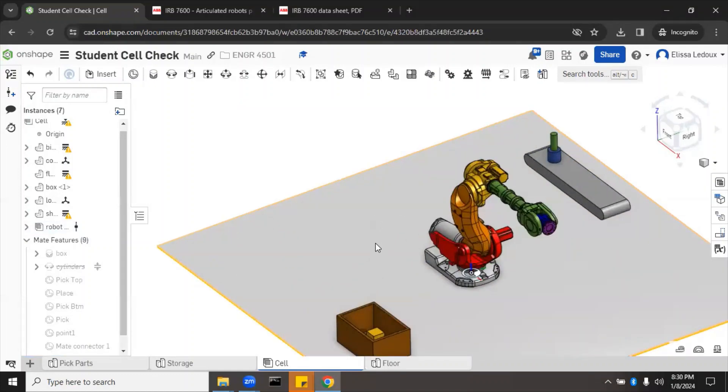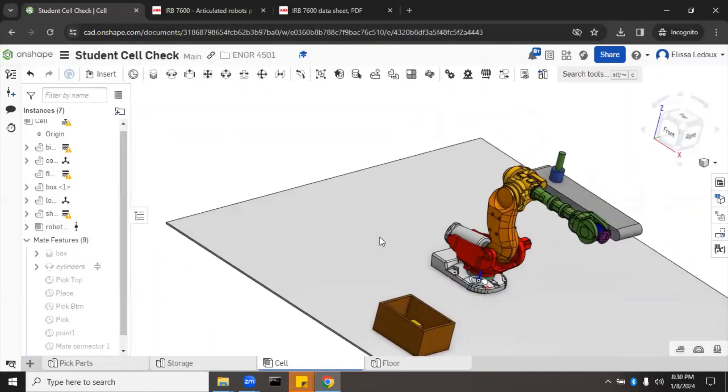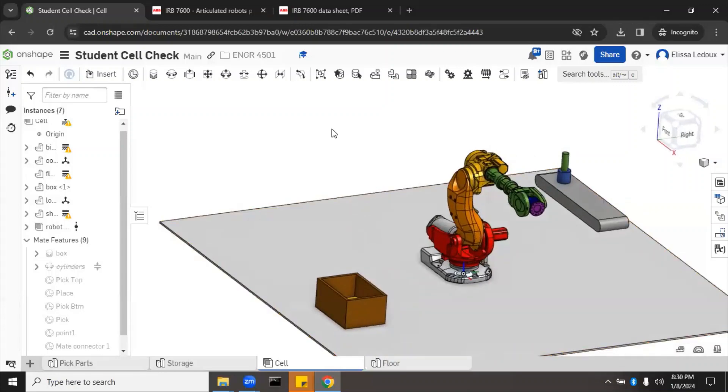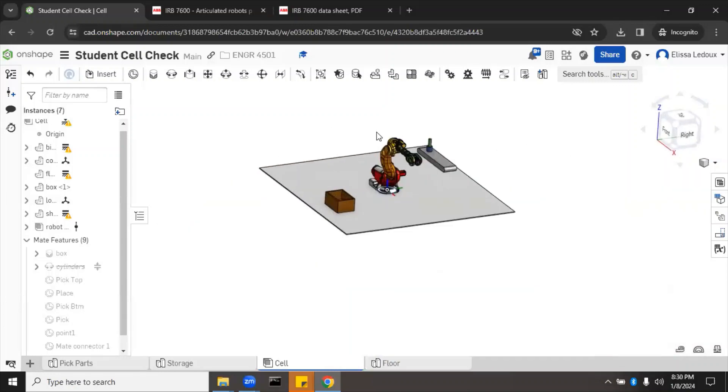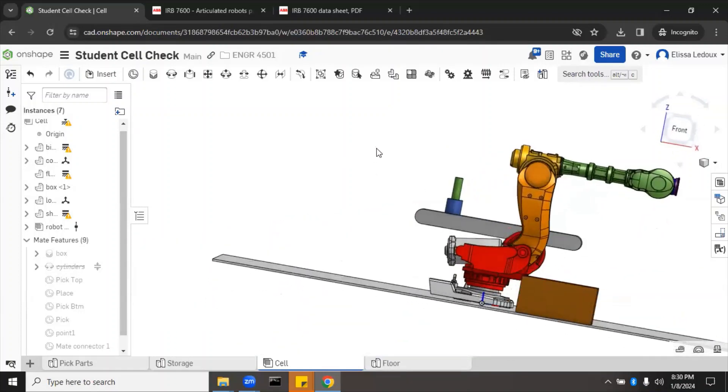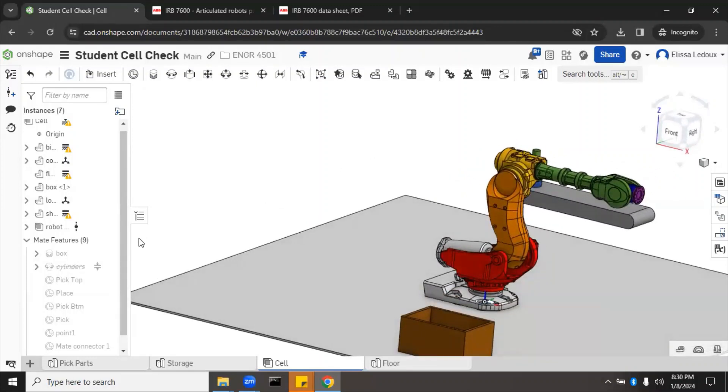We need to actually mate the robot, so we'll do a fasten mate from the bottom of the robot to the base. We'll call that 'base.' Now the robot is on there and everything looks good. If we want to see if the robot can reach a specific part, we would mate the end of the robot to the part we want to touch. First let's look at the joint angles — they're all at zero.